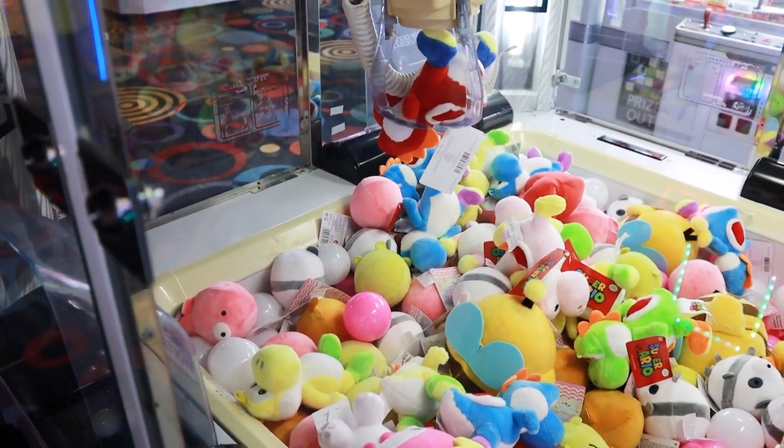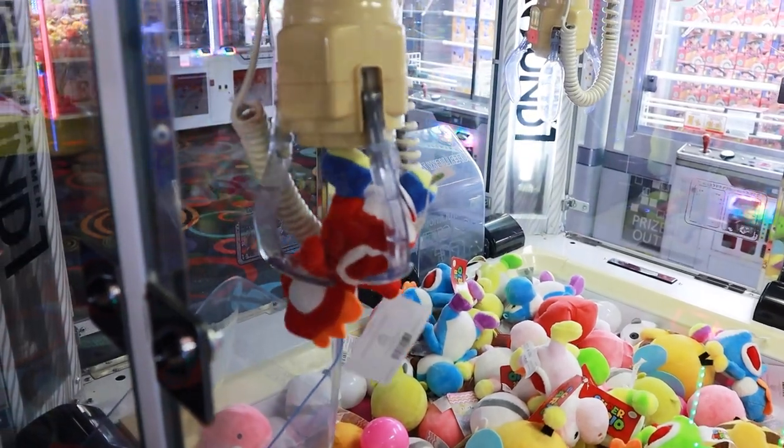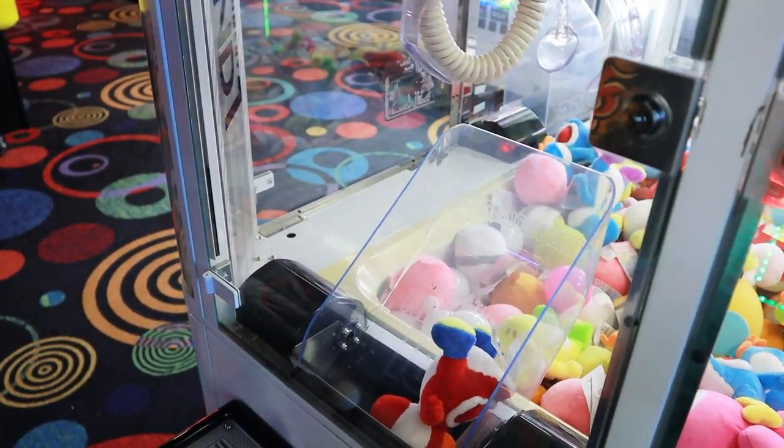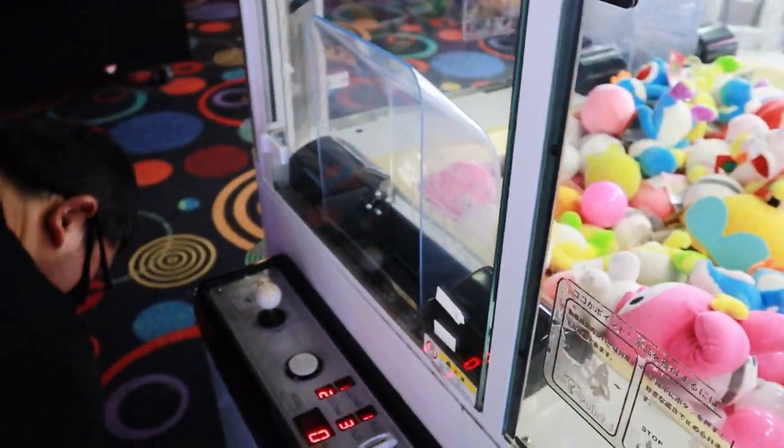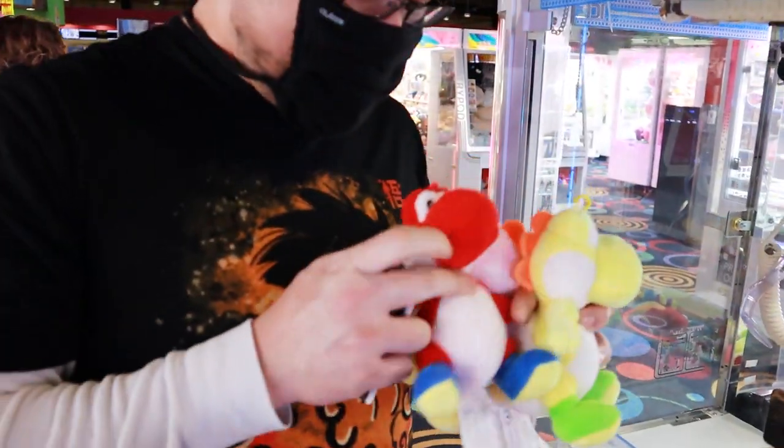There. Now you got it. All right — finally. There, now I got it. Oh, it fell out in the chute, so it's okay. Yay, I got the red one too! Oh, that's awesome.